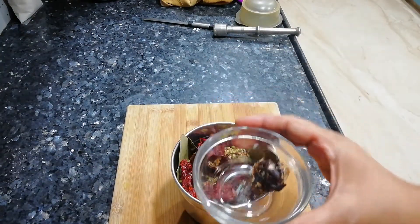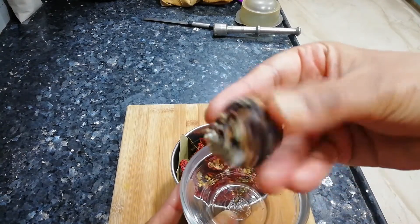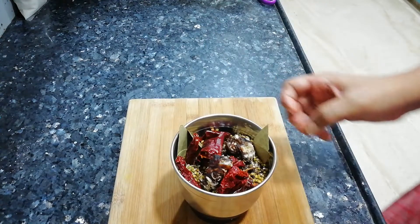Now I am adding imli (tamarind). I bought a very small size of imli, removed all the seeds from it, and then I will use it. I mixed it with the other ingredients.